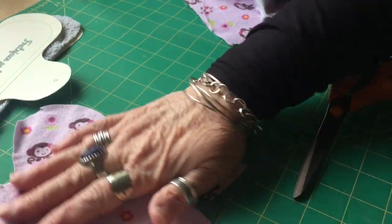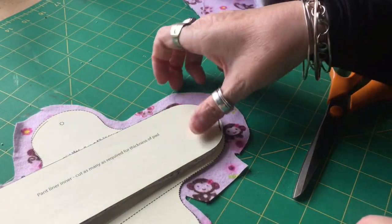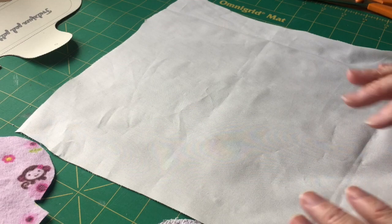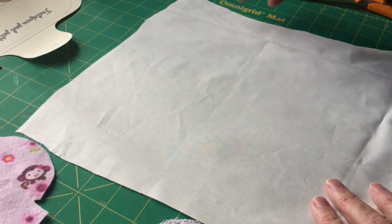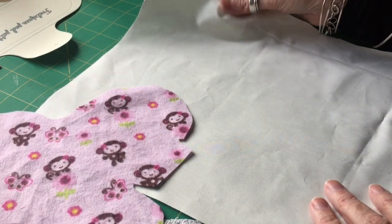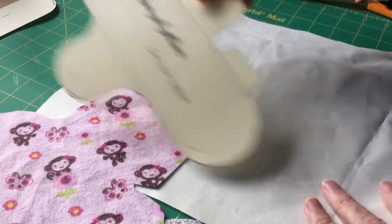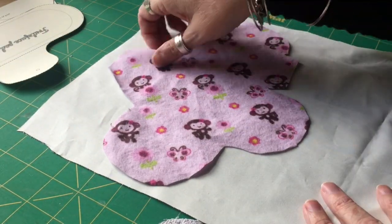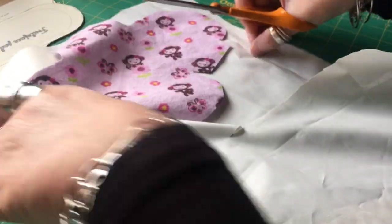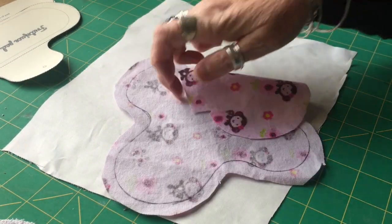Here we have the outer and the inner. Now all we need to do is cut the backing. The backing fabric I'm using — you can use any backing fabric you like, you could use two lots of your top material if you wanted to, but I just use this because I've got quite a lot of it and it works well. You don't need to use your pattern to cut this out, you can if you want to, but I find it much easier to just use my existing piece and grab some scissors.